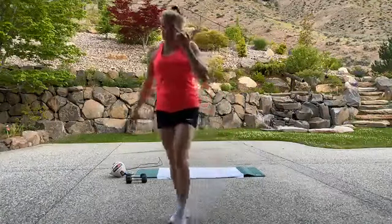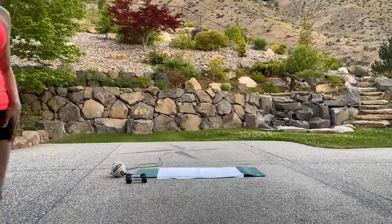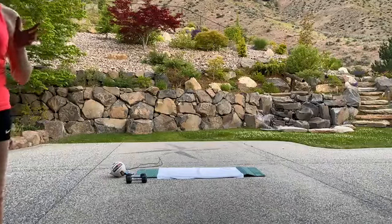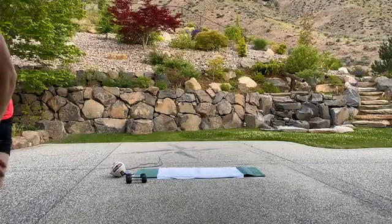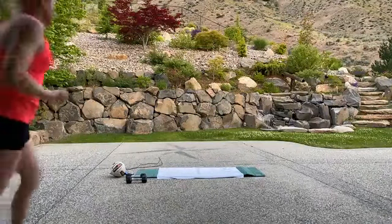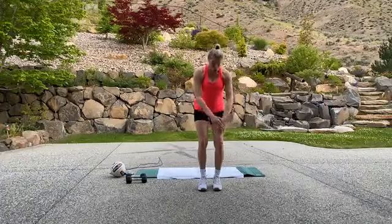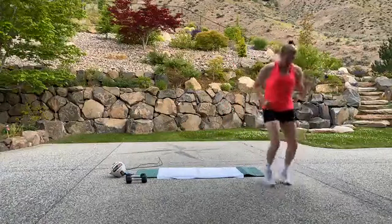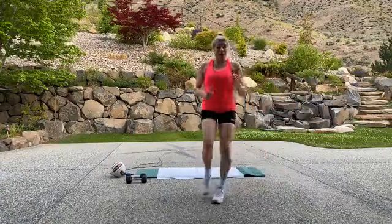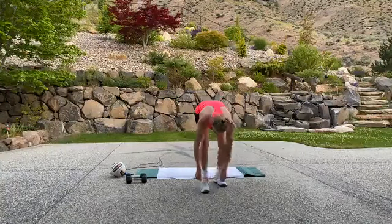Grab a sip of water — we're on to the next Tabata. Bring your heart rate down a little bit. If you've got a ball to hold on to, or maybe even a light weight, we're going to be doing some dynamic lunges with some twists. We're also going to be doing some high agility. Imagine you've got an agility ladder or a line in front — you're just going to jump across that imaginary line, little feet, and then come back.